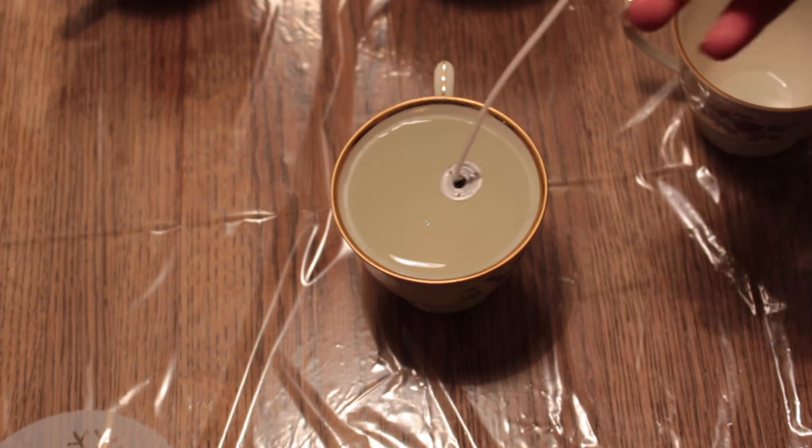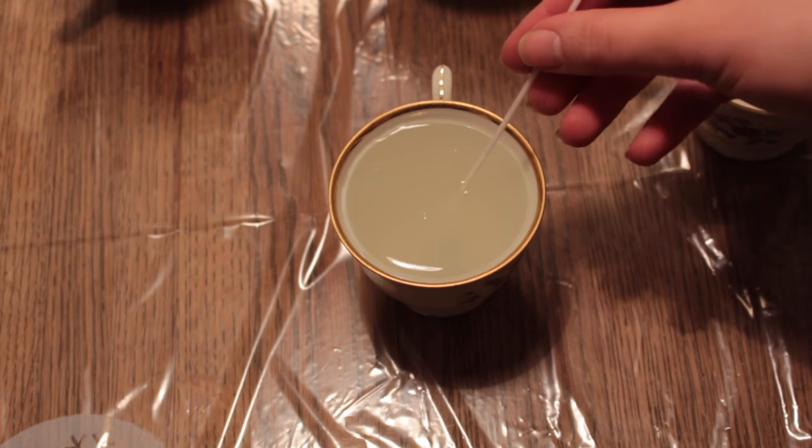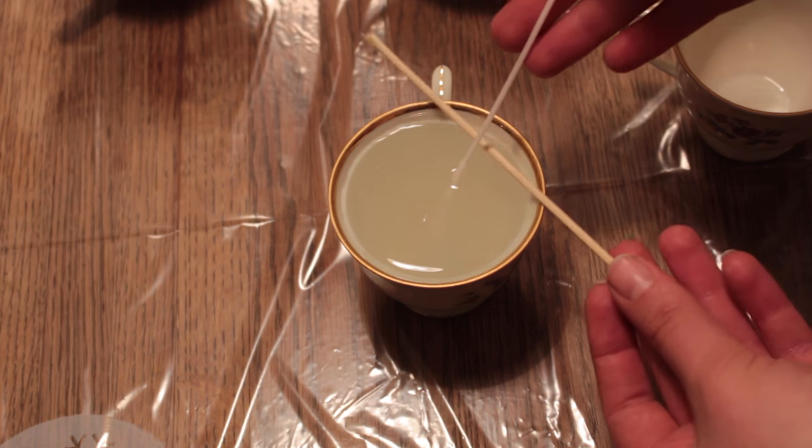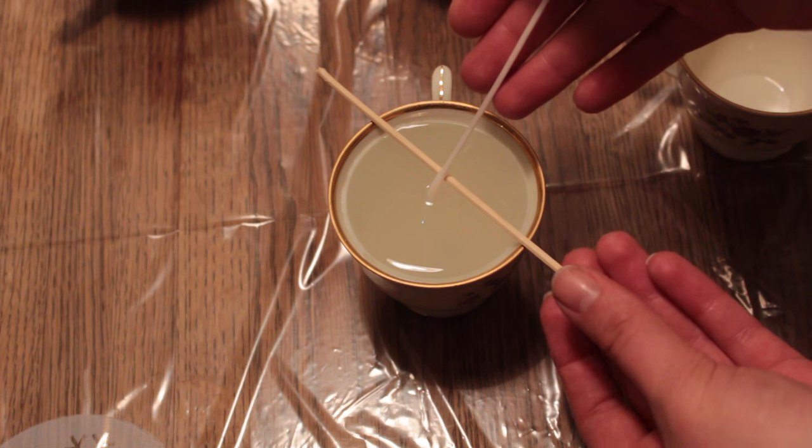Then take your wick and place it in the middle of the teacup. Now as you can see, the wick wants to stick to one side, and it's important that it doesn't. So take a stick and try to center it.